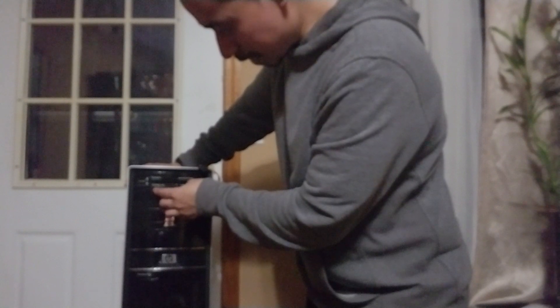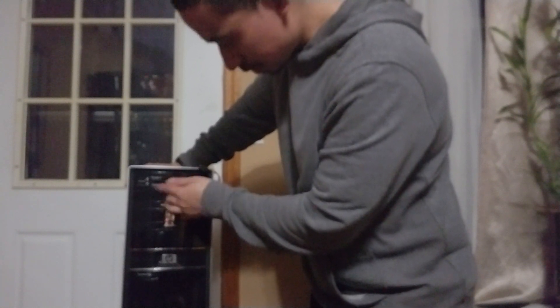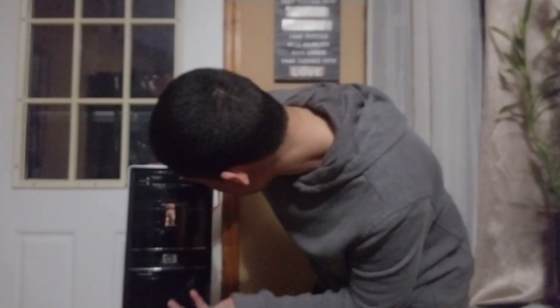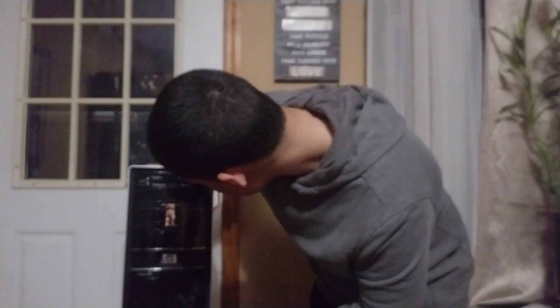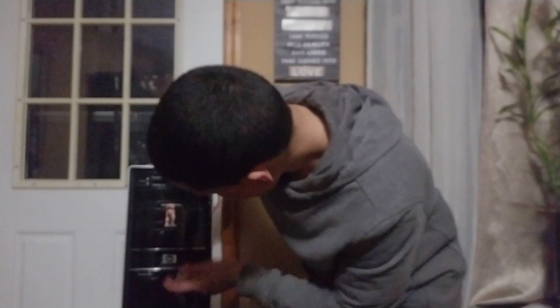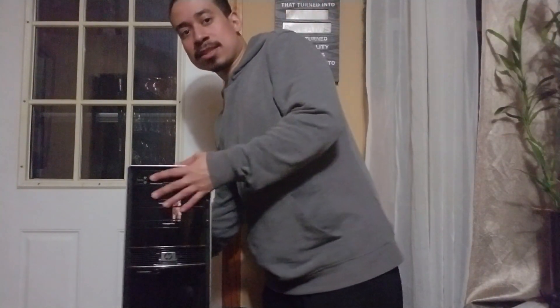Depending on the make and model of your computer, you'll also have a few USB ports, a smart media or SD card slot, a DVD drive, a power button, and the release button to open the case. That's basically what a computer is, and I always wanted to go over the basics.